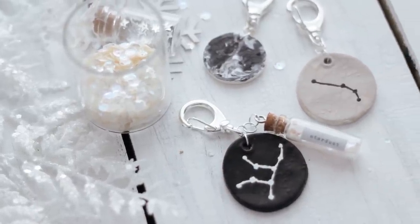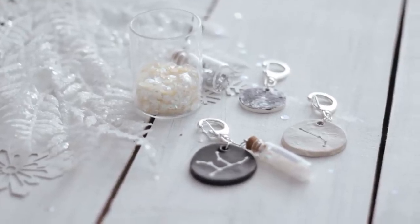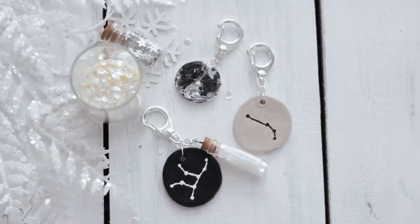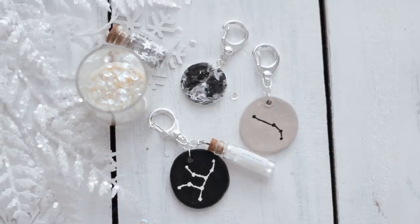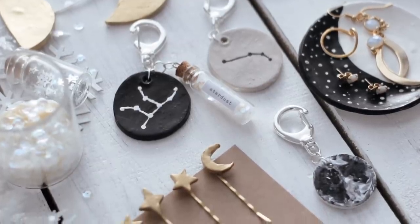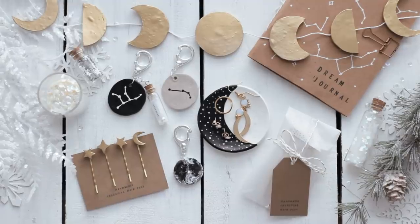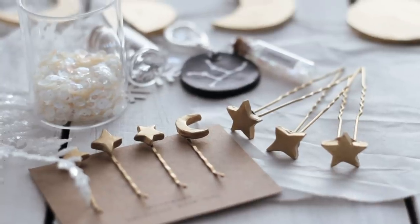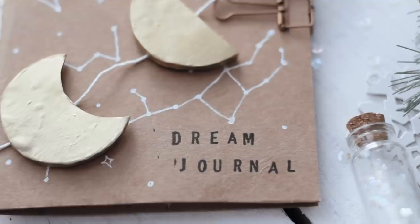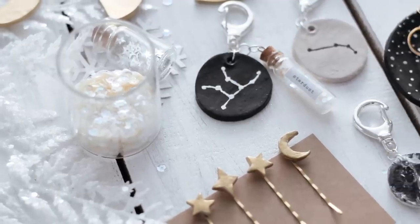I think these look so pretty and I think anyone would love receiving this little personalized gift. I hope you guys enjoyed these DIY gift ideas — leave a comment down below and let me know which one is your favorite. If you try any of these out, take a photo and tag me on Instagram because I'd love to see how yours turn out. I hope you're having a very happy holiday season and I will see you again very soon with some more holiday videos.